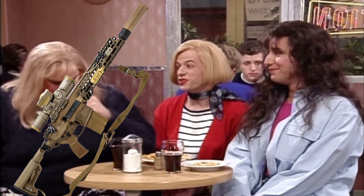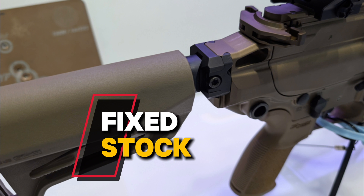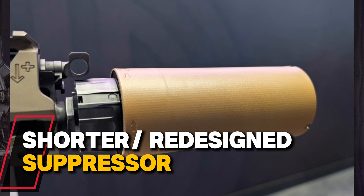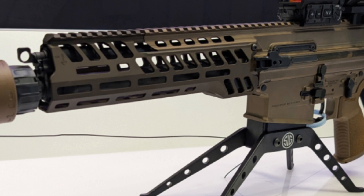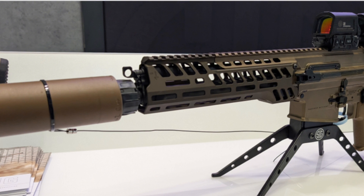They decided they needed to fix this and lighten the M7. So how did they do this? They took some of the internal parts and lightened those up, thinned or slimmed out the handguard to make that a little bit lighter, but the main weight loss is coming from the barrel. They're going from a 13-inch barrel down to a 10 to 10.5-inch barrel, so they're dropping a lot of weight just from that three-inch chunk of barrel.